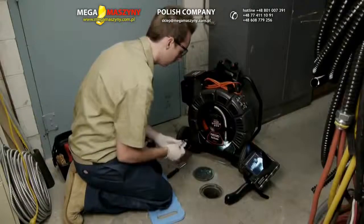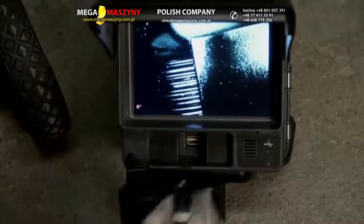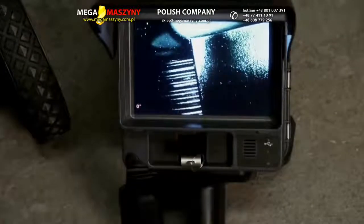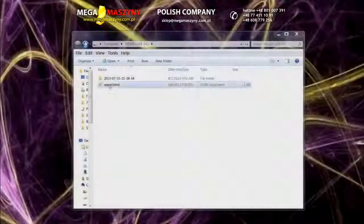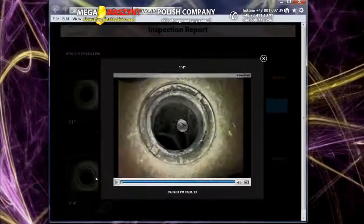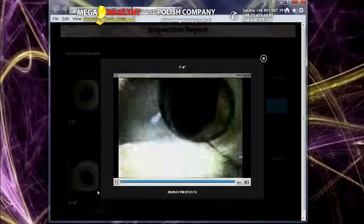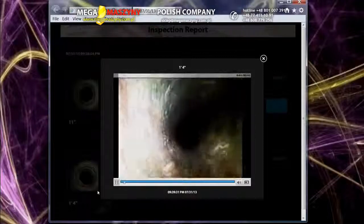With the CS6, you can capture still images and video clips directly to a USB thumb drive and deliver high-quality multimedia reports to your customers. Inspection reports have a crisp, clean design to enhance your professional image, and customers can view their inspection images and play video clips at their full resolution by simply clicking on them.